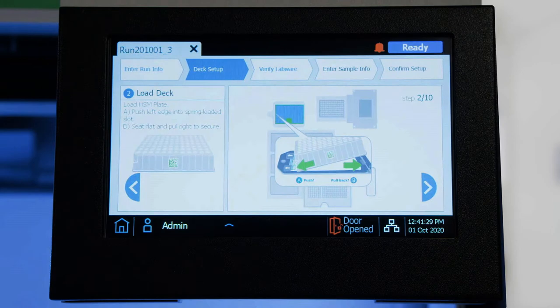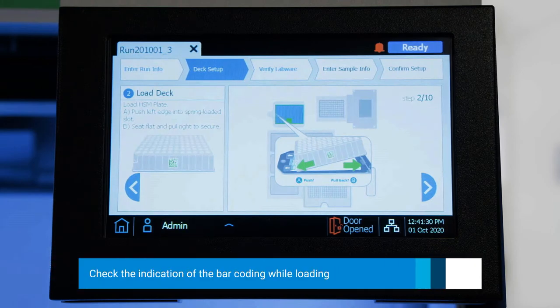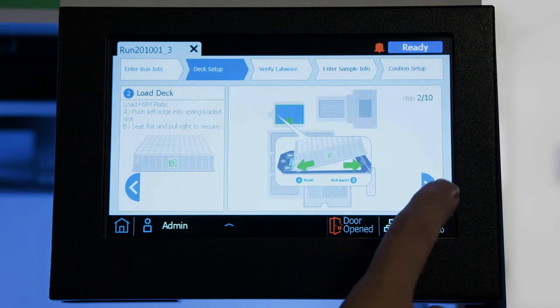One thing that is nice about the touch screen is that it indicates the direction of the barcode as you are loading it, as well as the placement on the deck. We will click Next.